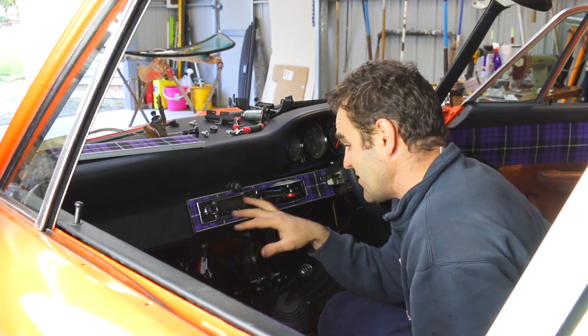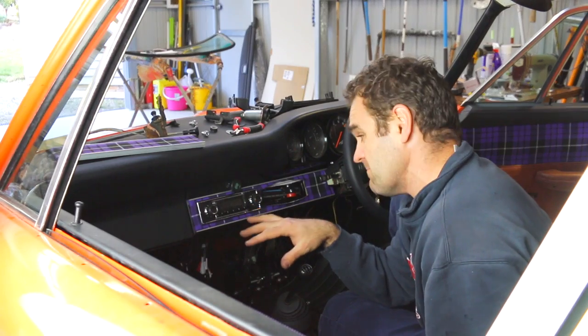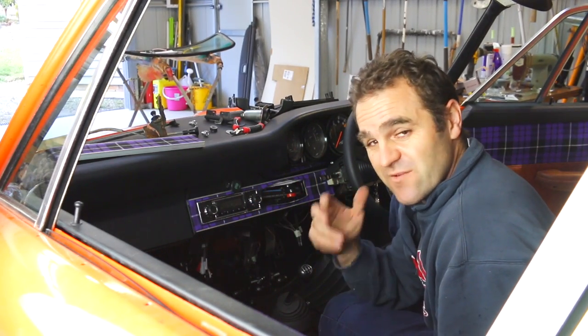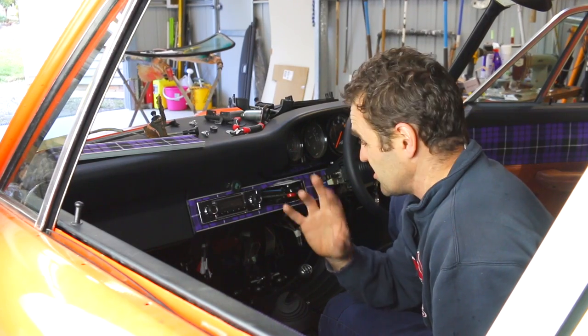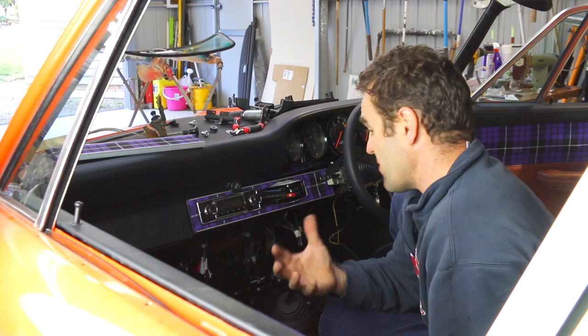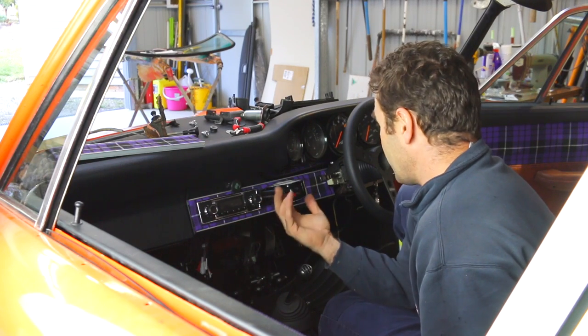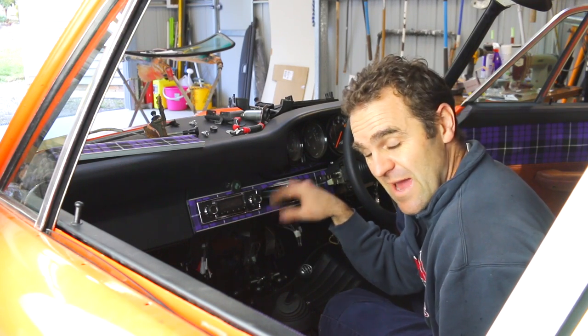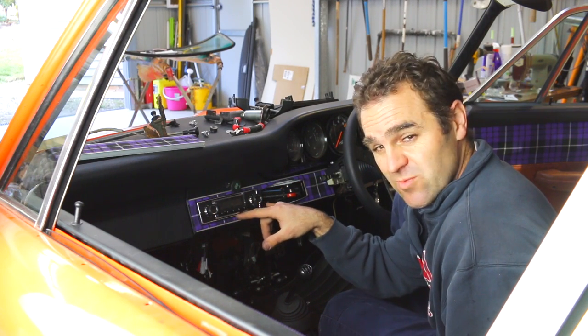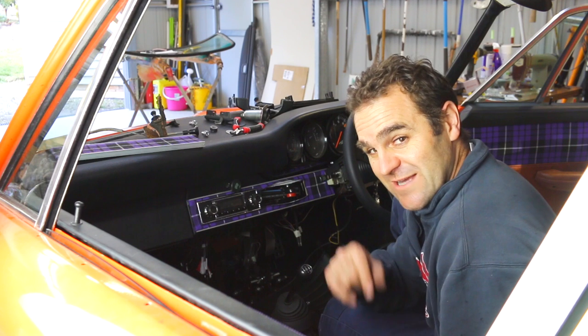That is the stereo head unit installed. It looks retro but it's got Bluetooth, hands-free, and all the rest of the bits and pieces you'd want in a current stereo, but it looks the part for this dash. I've still got to fix up these heater cables and stuff — that's still yet to be done. I'll have to wire this in next week, but I think it's time for fun facts with Mrs. Jeff.